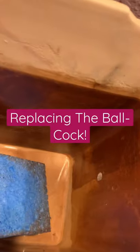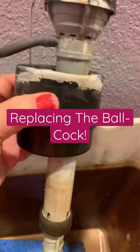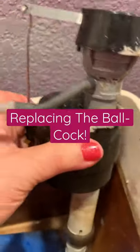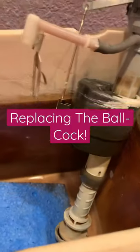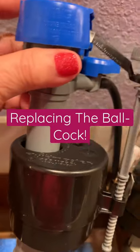My toilet looks like this because we have a bad hard water problem. Here's the old one, and it's shot. The toilet, once you flush it, the water keeps running.